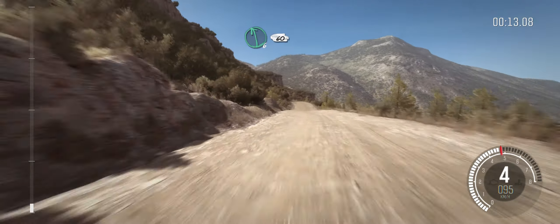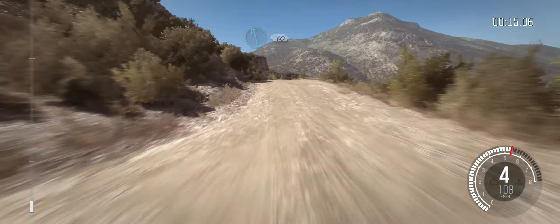Left six, over crest, 60 down. Caution right five, 60 down.